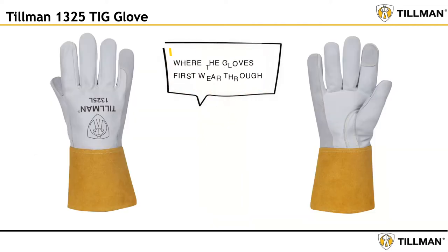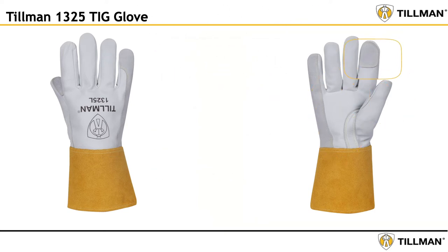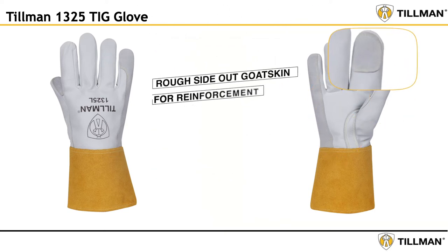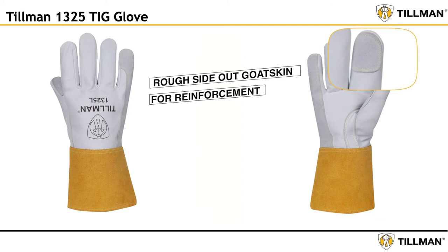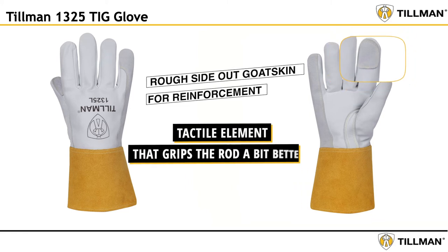We learned from welders where the gloves first wear through — the tips of the forefinger and thumb, and the outside of the palm. We addressed the tips of the forefinger and thumb with a thin layer of rough side-out goatskin for reinforcement. This reinforcement also added a tactical element that grips the rod a bit better and still allows for an excellent sense of touch.